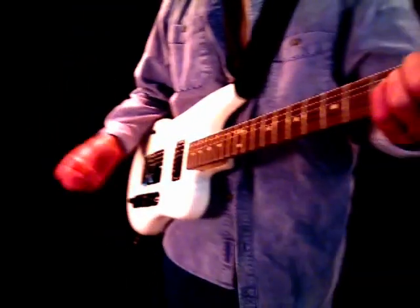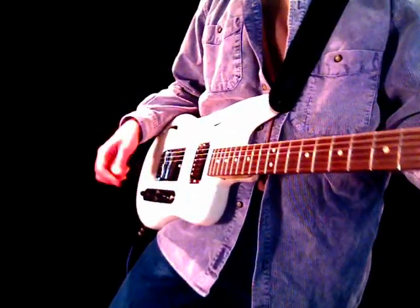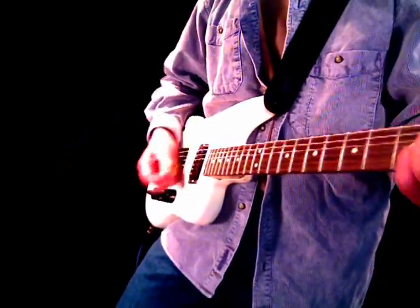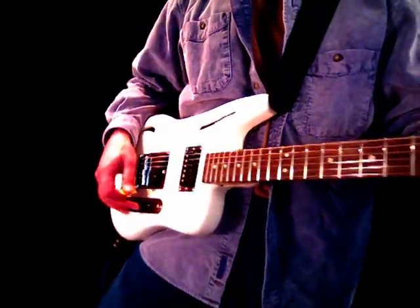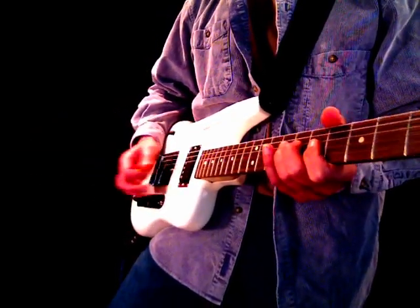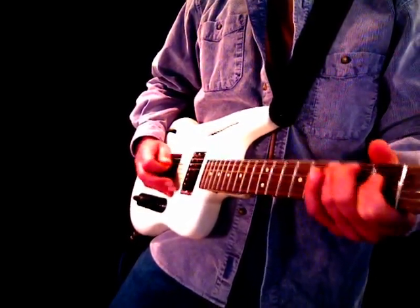I'm going to start by playing a clean configuration. I'm playing through a Pod XT Live down here on the floor. The first setting is basically set up like a clean twin reverb with a little bit of reverb on it. I'm going to start in the treble position. The inspiration for this guitar was to get as close to a Telecaster sound as I could.